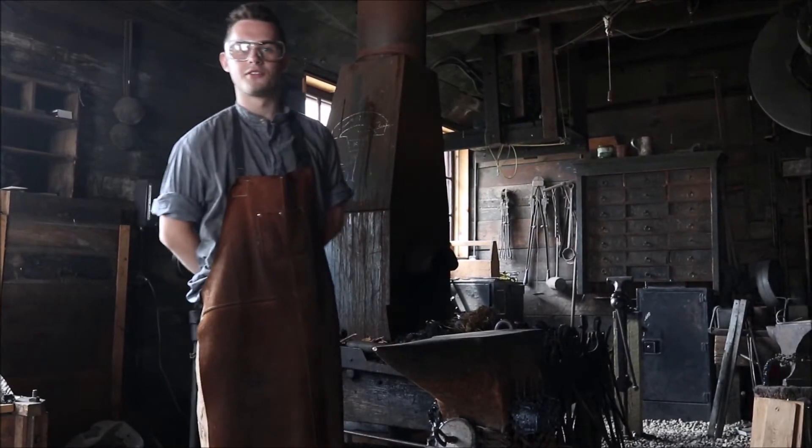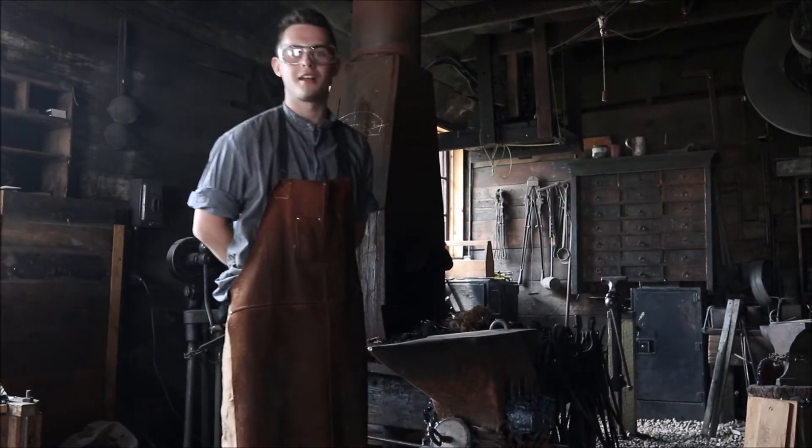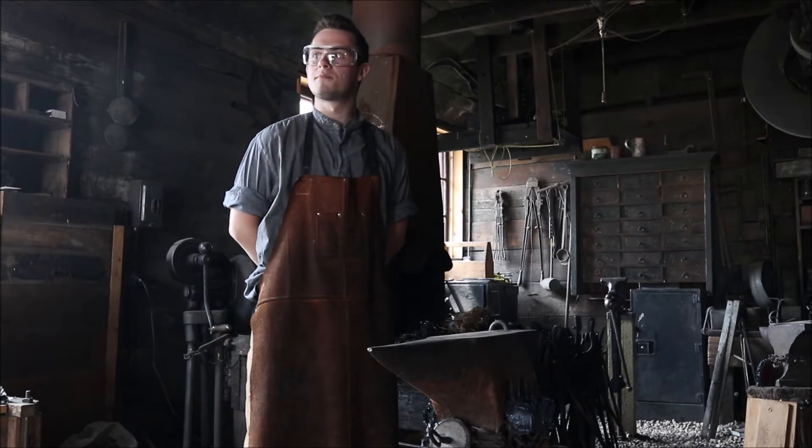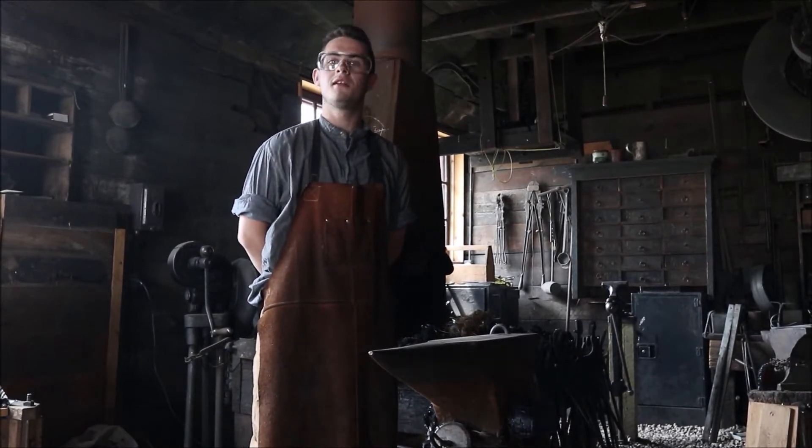Hello and welcome to another Skills for Homesteaders. Today we're at the very interesting Lacombe Blacksmith Shop Museum. This building was built in 1902 and is the oldest operating blacksmith shop in Alberta.